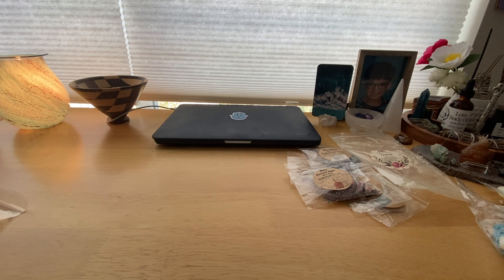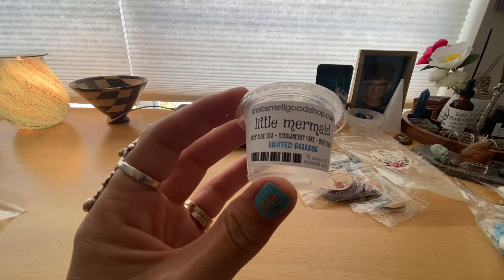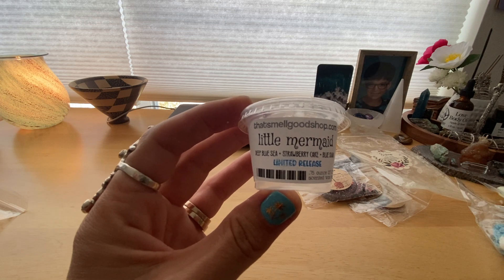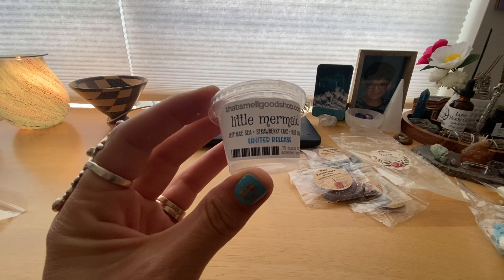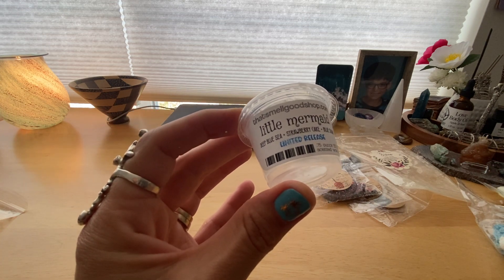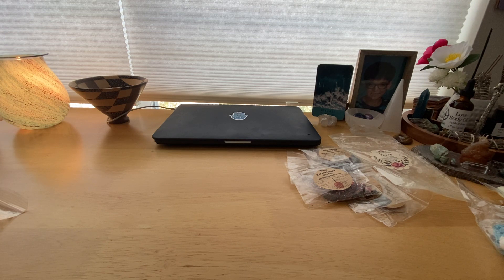The first one I got from The Smell Good Shop — I did a little haul from them but didn't make a video. I got these little 0.75-ounce shots. I melted one called Little Mermaid, which is deep blue sea, strawberry cake, and blue sugar. This was okay — I thought I would like it more because I love blue sugar, but the strawberry cake kind of overpowered it. You couldn't really pick up the blue sugar, and the strawberry cake just dominated, so I probably wouldn't repurchase that.